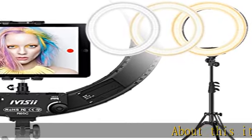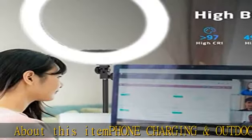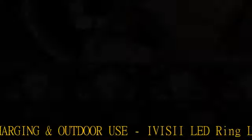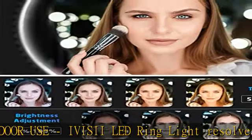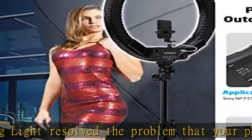About this item: phone charging and outdoor use. iVizy iLED ring light resolved the problem of your phone running out of power when you are live streaming. You can charge your phone through the USB port on the back of the ring while you are taking videos, bringing more convenience for your shooting.